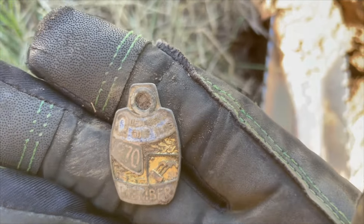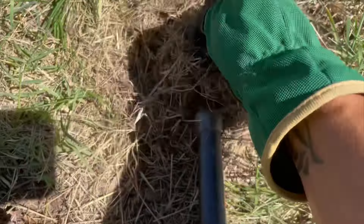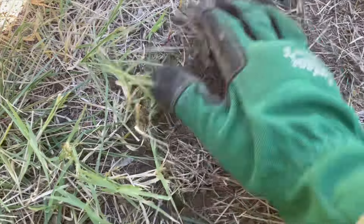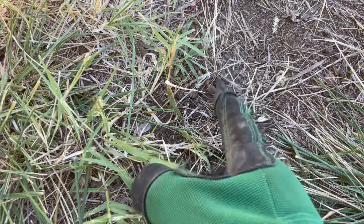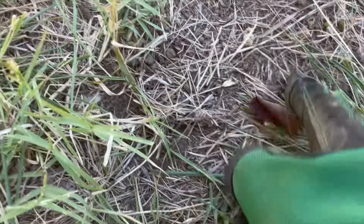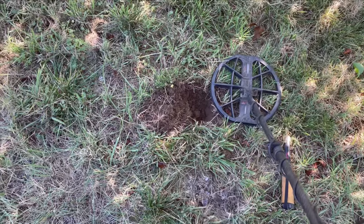I thought I saw signs of another detectorist, literally just in here. It was a low number ringing. Look down here — is this an animal hole, or is this a detectorist? I found little holes like this with rubbish nearby, so I'm thinking someone's been digging shallow, very shallow. I'm going to swing over that and see. Maybe there was another detectorist, maybe not. Maybe I'm being paranoid, but they missed this — it was right up at the 89–90 mark.